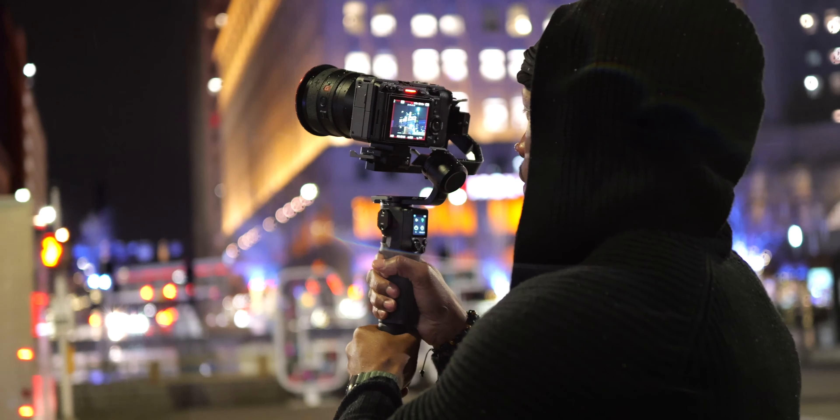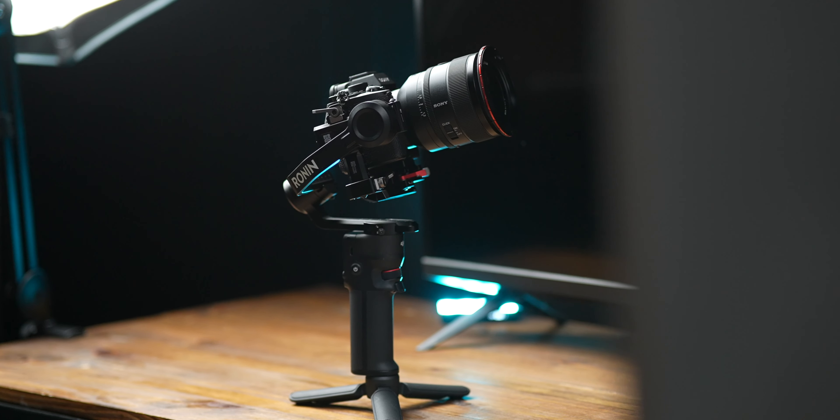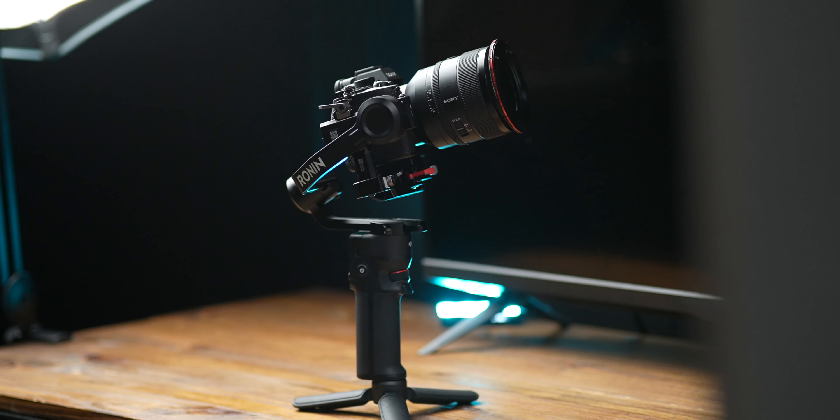In my opinion, if you are under the $400 price range and looking for a gimbal, the Ronin SC is a great value. But I think the RS3 Mini, even amongst competitors under $400 around this size, is the cream of the crop.